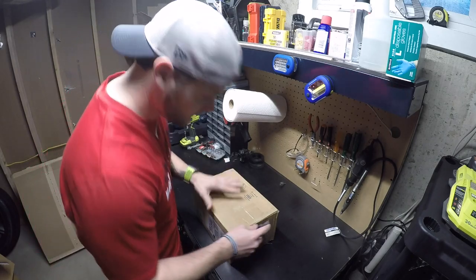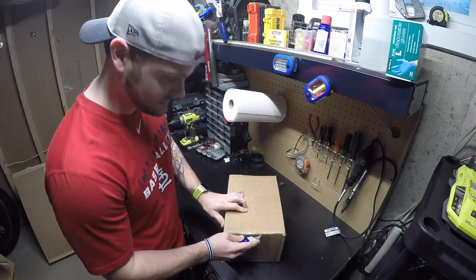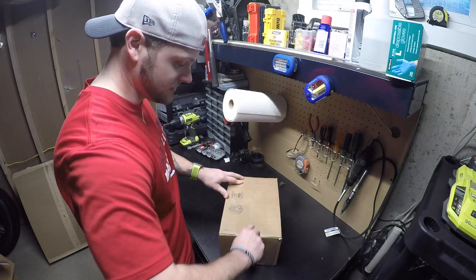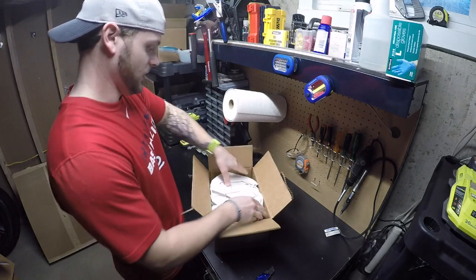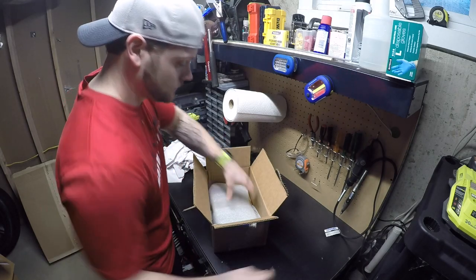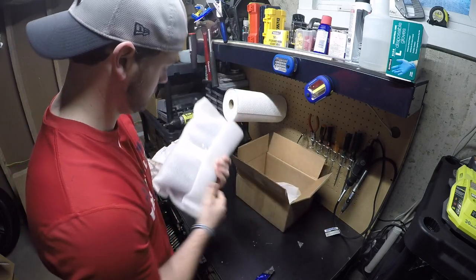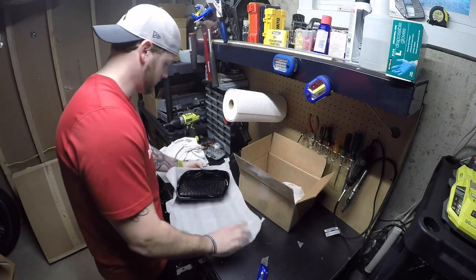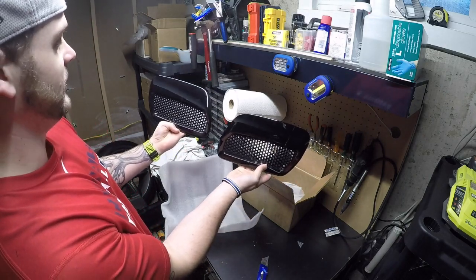Nothing too crazy, but something I definitely wanted to do. I was on the fence, so I probably wanted to do this. There's a couple different methods, and it'll make sense once I get this opened. I did order these guys from eBay. You can see that they're nicely wrapped here. Voila — we have heat extractors.